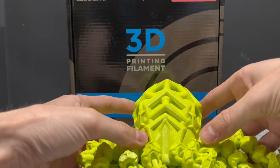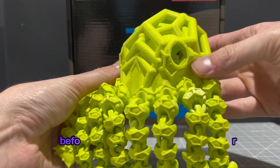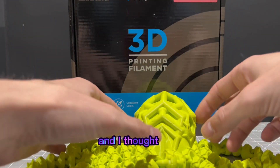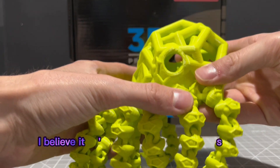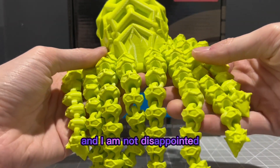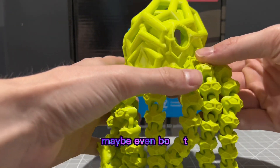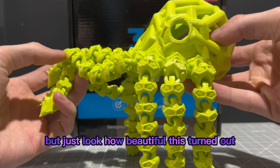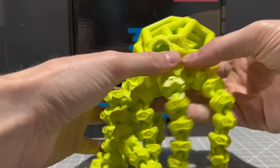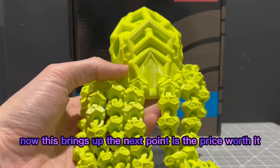Topic number three: aesthetics and overall look. This void octopus was the first thing I decided to print with this filament before dialing in any settings. I saw it and thought it would look great in what I believe is called Lulz Green Inland Filament — and I am not disappointed. Just look at this. If you saw this in the ocean, you'd be terrified or amazed, maybe even both. Just look how beautiful it turned out. There are some printer-related issues, not filament issues, but just look at that amazing green color.